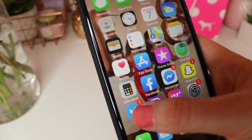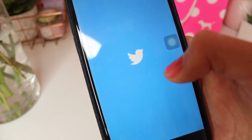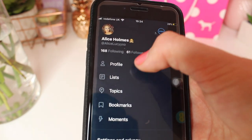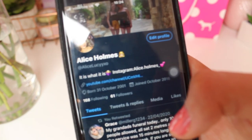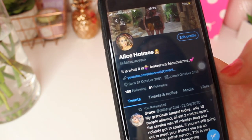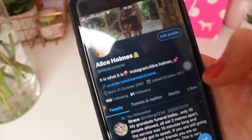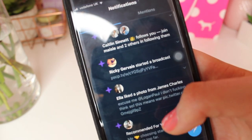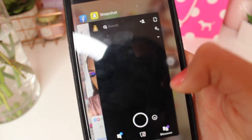I also have Twitter which I hardly use because I can't really get into it, but my Twitter is AliceLucy with two Y's XO. I've got 61 followers but I hardly use it really.